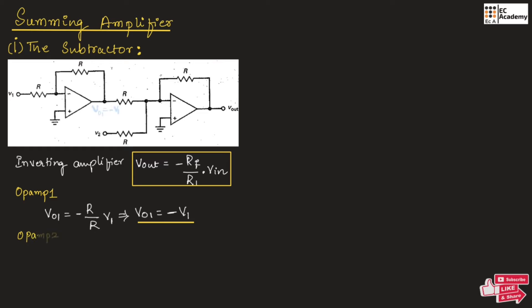Now for op-amp 2, the input voltages will be minus V1 and V2. So it will be the addition of minus V1, which is the output of the first op-amp, and the input voltage V2. Therefore, V02, which is the actual output Vout, can be written as minus R divided by R into minus V1, plus minus R divided by R into V2. This is the output voltage for the first input and this is the output voltage for the second input, and these two are added.